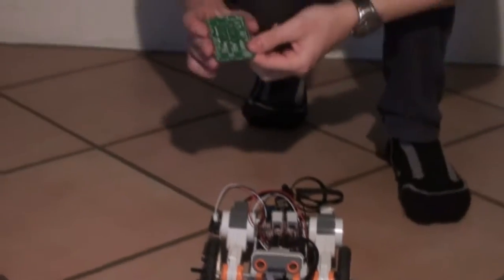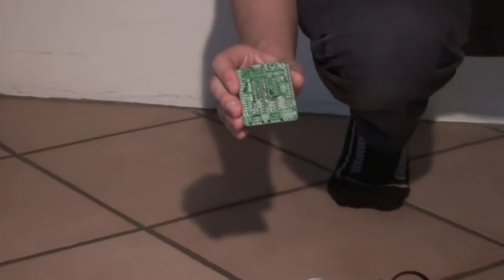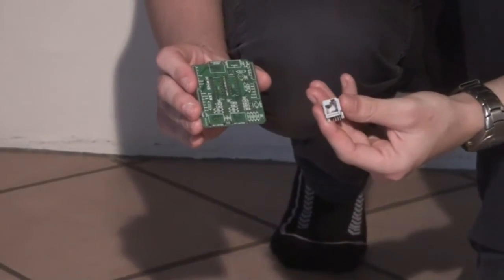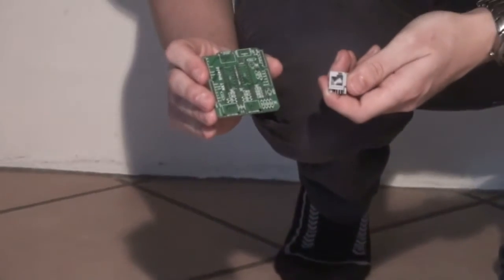The NXT shield used in this demonstration can be bought from our web store at the beginning of the new year, together with the NXT compatible connectors and all the other required components.